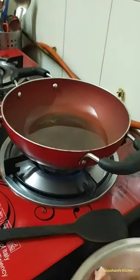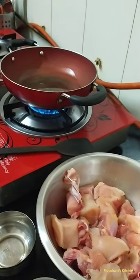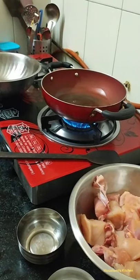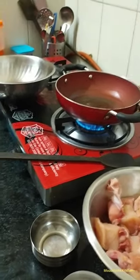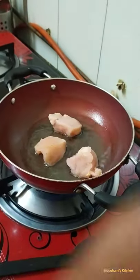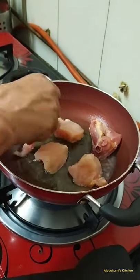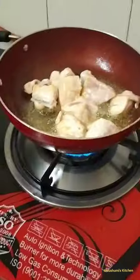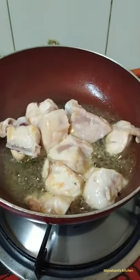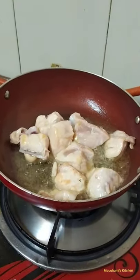After the oil gets heated up, we will directly add the chicken to the oil and fry it. We have added the chicken and all pieces are getting fried now. We have to fry the chicken until it gets golden brown in color.